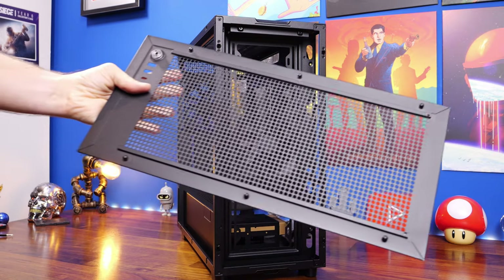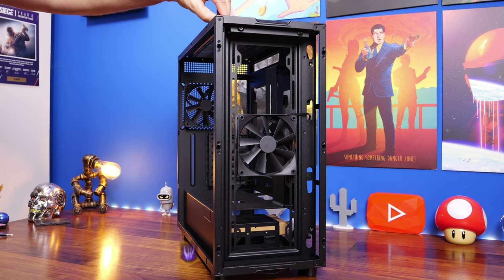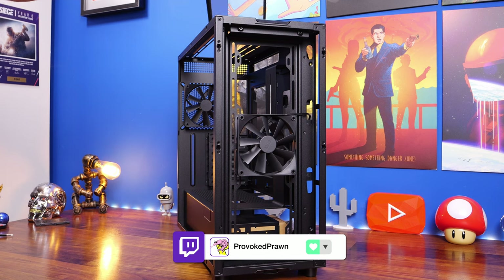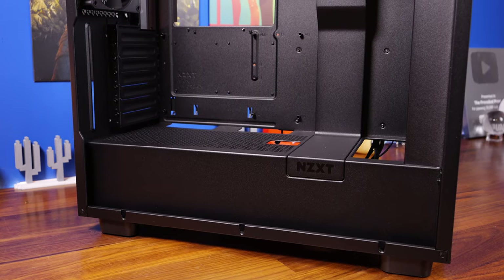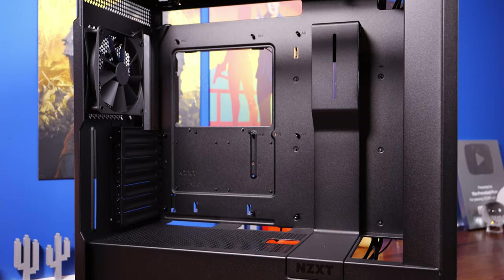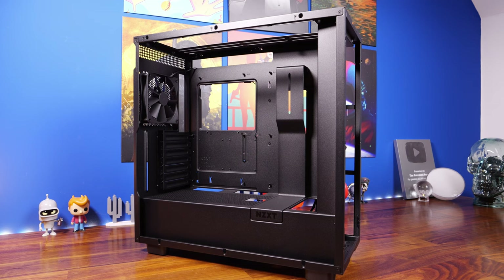The case can be stripped down with panels coming off the top, sides, front, and rear, making it a lot easier to build in. You have the option to install a 360mm radiator on the top, but I'm going with air cooling for simplicity. This setup is remarkably simple, and the case only comes with two fans as standard.